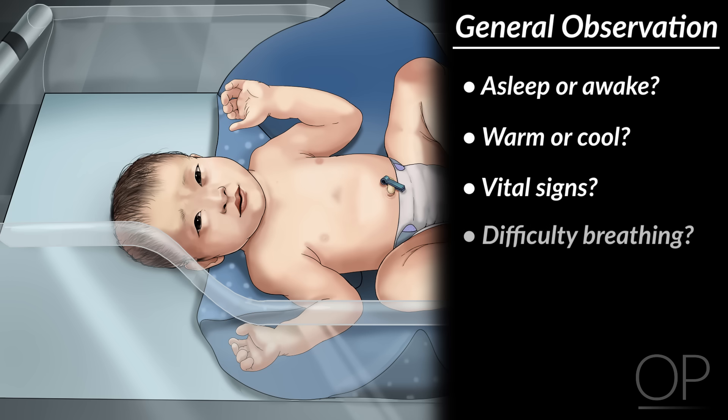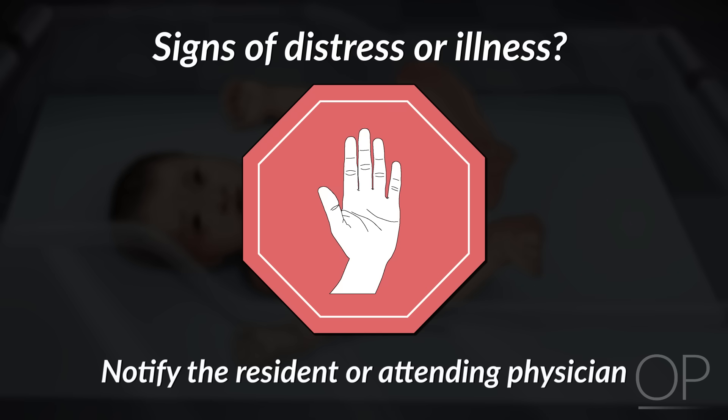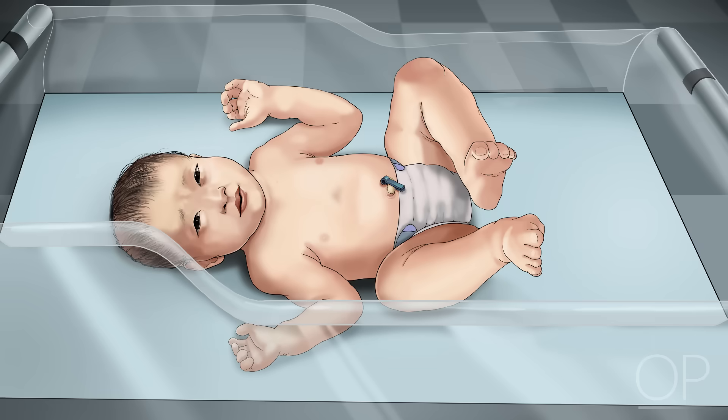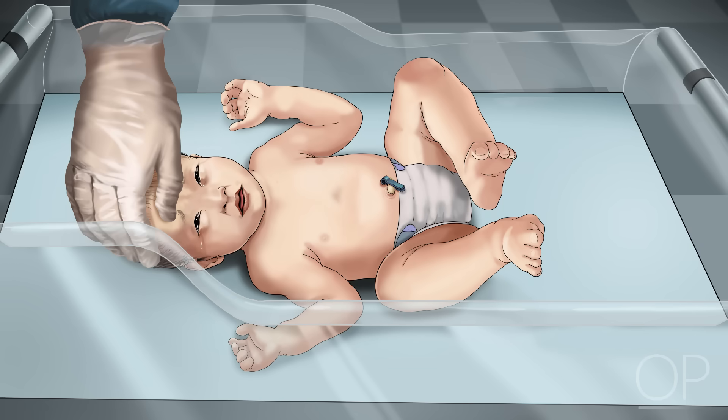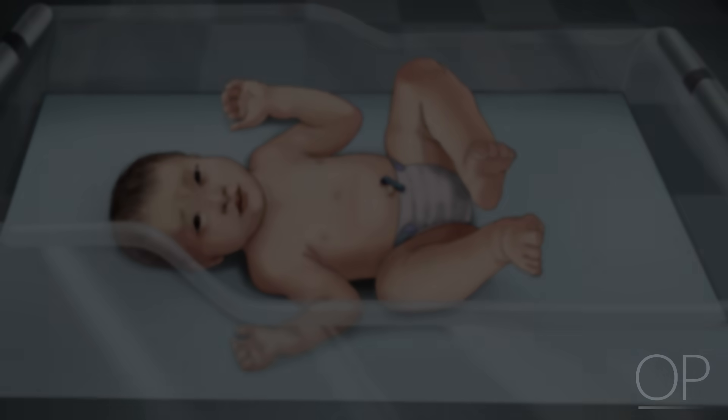Is she having any difficulty breathing? If you note any signs of distress or illness, end the physical exam here and notify the supervising resident or attending physician. If the baby looks well but is crying, console her by laying your hand on her head or offering a pacifier if the parents allow. The simplest way to examine a newborn is from head to toe. By using the same method during each exam, you will be unlikely to leave out important steps.